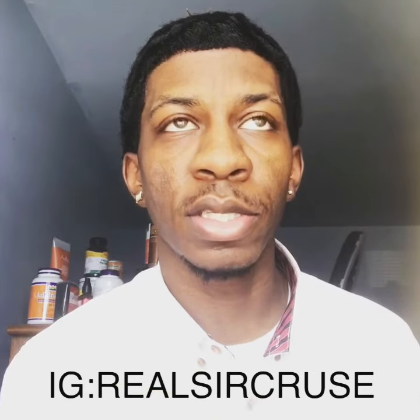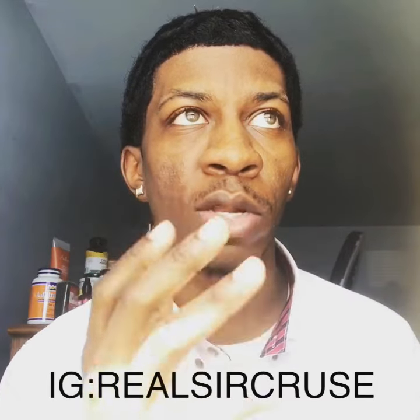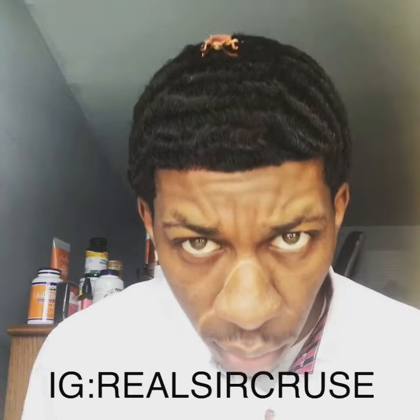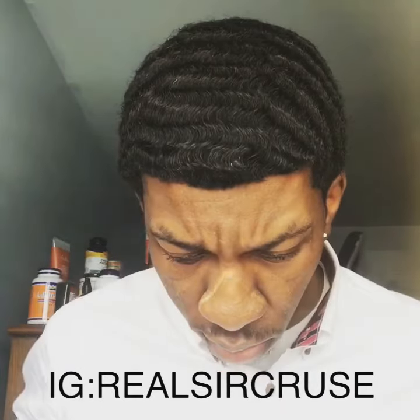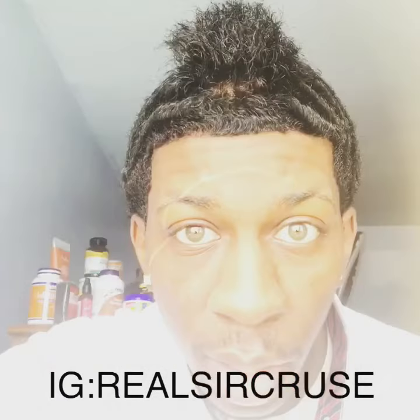And once I release tension in my hair, it makes my hair softer and more manageable. It helps my hair lay down better because I'm releasing tension. As you can see, I'm kind of wolfing heavy.